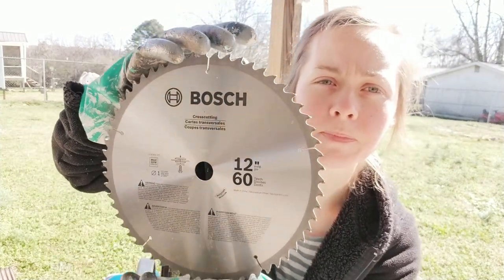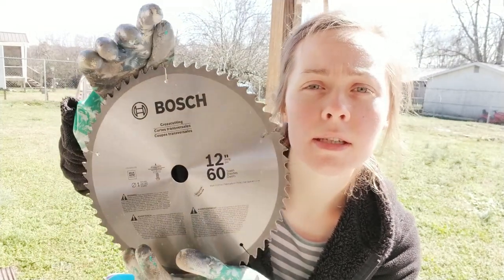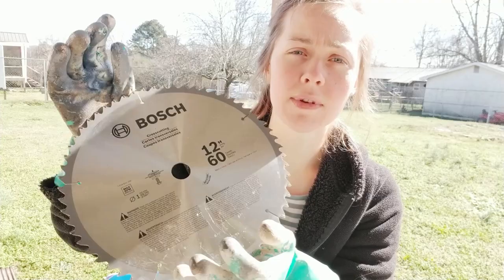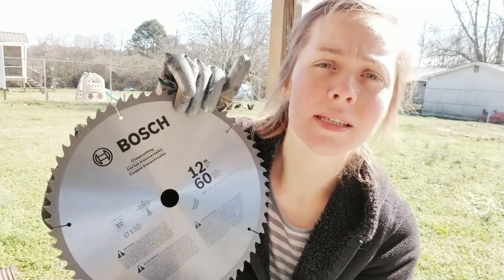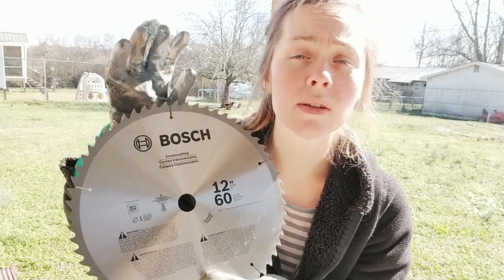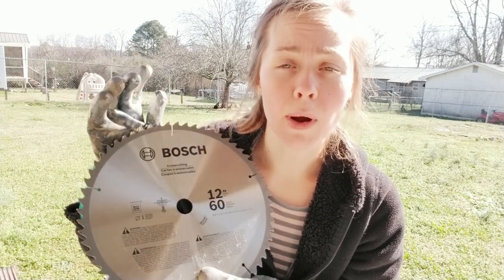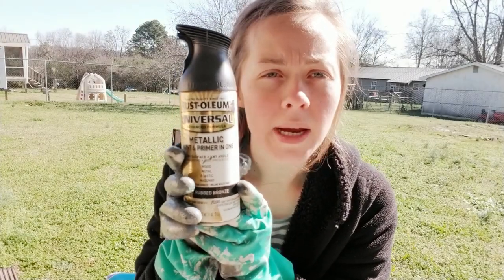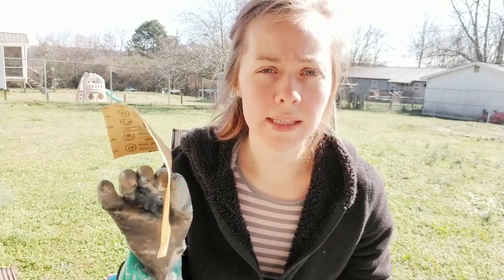I have a 12-inch saw blade and today we're gonna prep it to paint. This one is not as rusted as the ones I have done in the past — it's actually in decent shape. It has a few scratches but as far as rust it's practically perfect, so there aren't all the extra steps to remove rust. We're still gonna sand it though. You need to sand your saw blade first. I just have a piece of sandpaper — I'm gonna sand the saw blade and then spray it with metal paint to protect it.